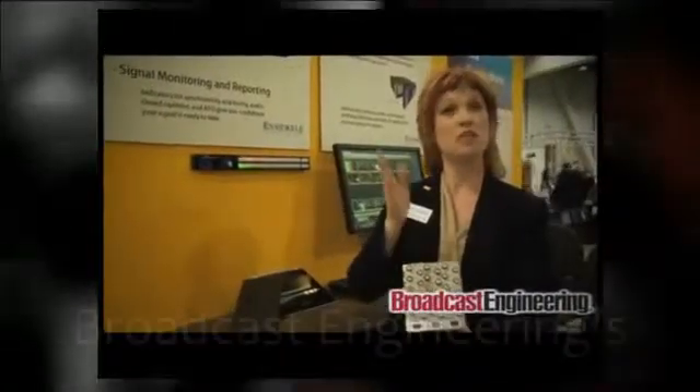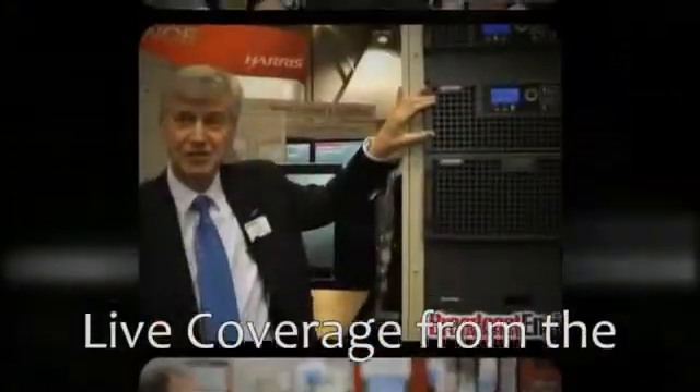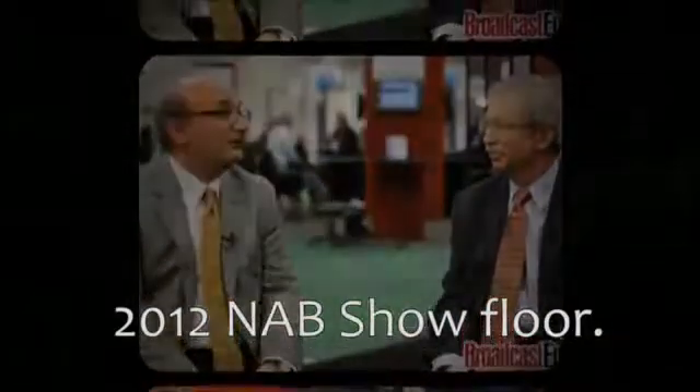Introducing a new technology layering engine for broadcast, live venues, and presentations. Multi-lane keying and mixed effects with an extraordinary intuitive iPad interface. New from Ensemble Designs.